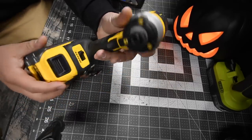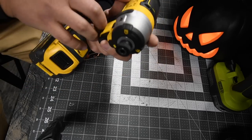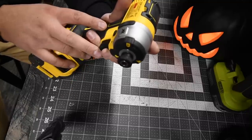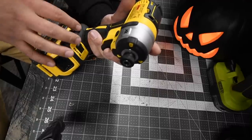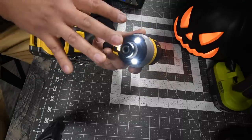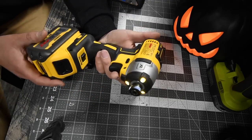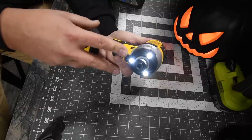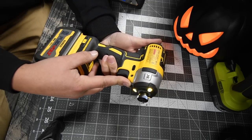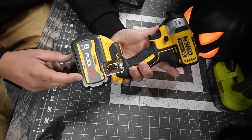For the DeWalt, this is model number DCF887, quarter-inch hex collet, three speed settings: first speed zero to 1,000, second speed zero to 2,800, and third speed zero to 3,250. This goes zero to 3,800 impacts per minute. It has a tri-LED work light on the front, which shines exactly where the screw and bit go, and it does have a diffuser so you're not blinding people next to you. We will be using a six amp hour FlexVolt Advantage battery.